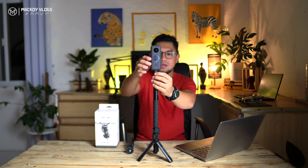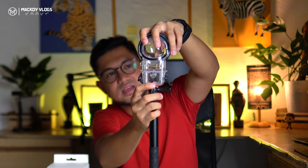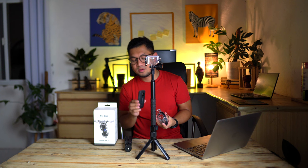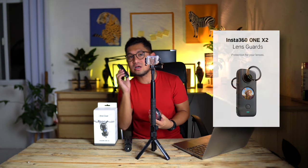Let's set it aside in a safe place. Let's remove the camera from the selfie stick and set it aside. Then let's attach this dive case onto the selfie stick. Let's open the dive case and remove the top cover. Then let's put the camera inside. By the way, if you are using a lens cover attached to your camera, you have to remove it first in order to fit the camera inside the dive case — I assure you it won't fit otherwise.